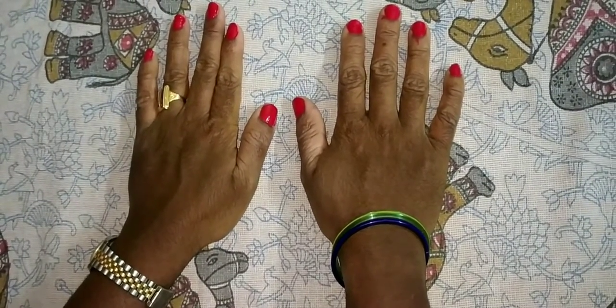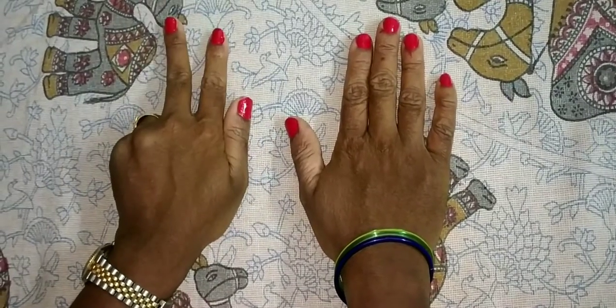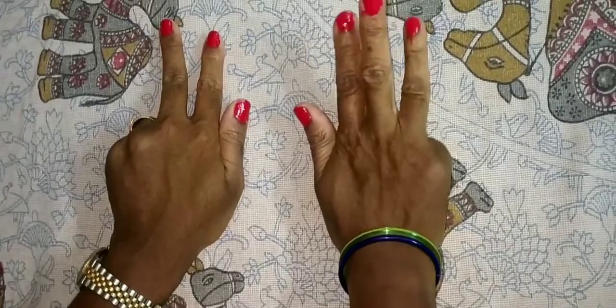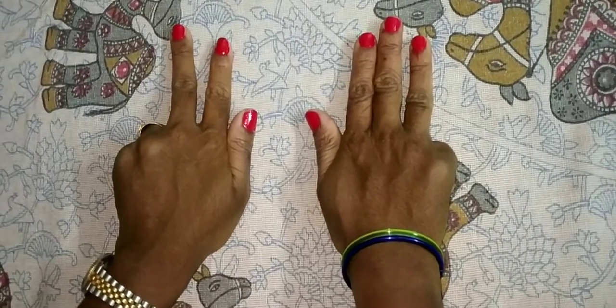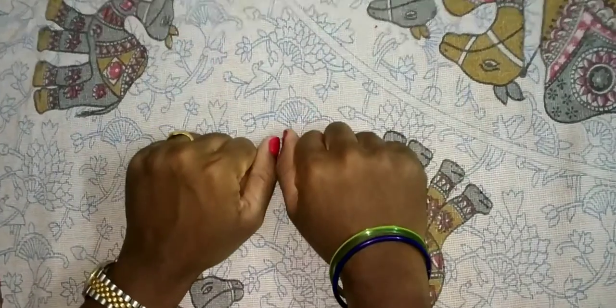78. Show me 78 first. This is 70. This is 5, 6, 7, 8 — so 78. Now 78 plus 1. The answer is 79. Very good.